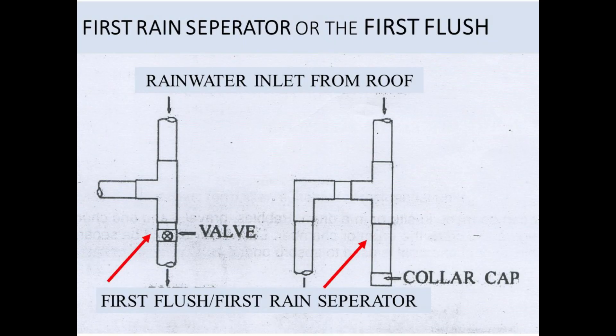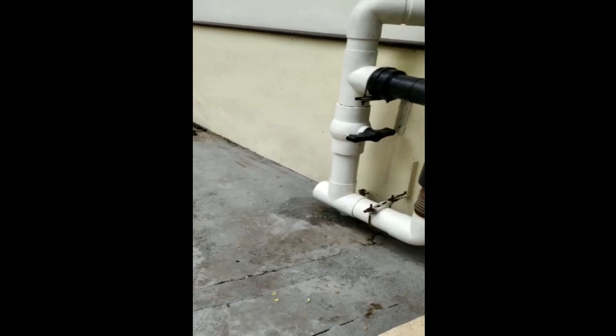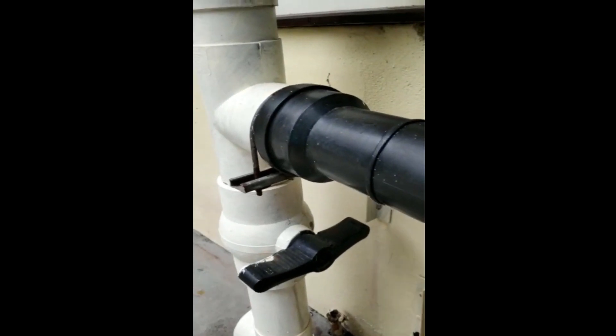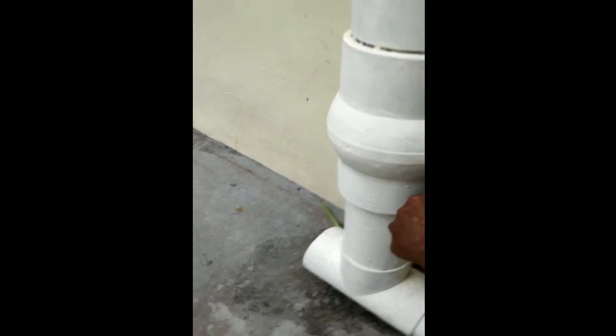The first flush is very important in a rooftop rainwater harvesting system as it will allow the first few rains to go away and flush out all the dust particles, bird droppings, etc. from your rooftop. The first flush also helps you in avoiding any further blockages in your roof during the monsoon. In case there is any blockage or need for small maintenance on your roof or in the piping system, open the first flush gate valve.